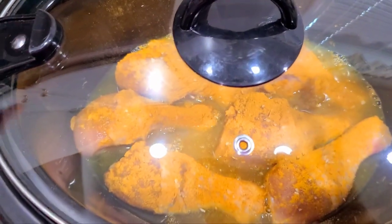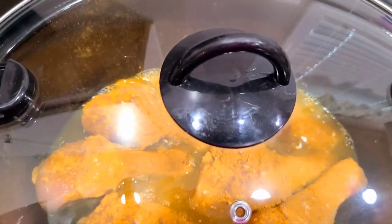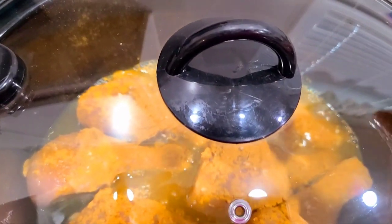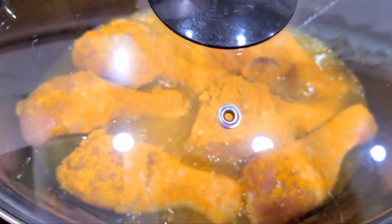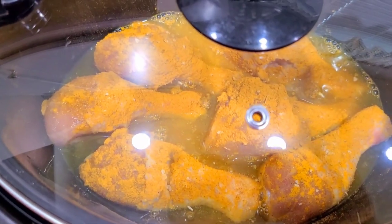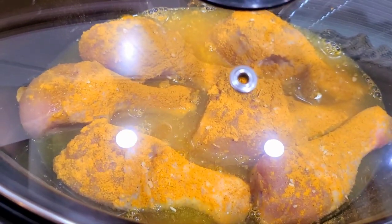If I was cooking this and had all day, I would cook it on low — put it on in the morning around seven o'clock on low and check on it around twelve or one. But because I had a late start, it's on high and I'm gonna check on it in two hours.